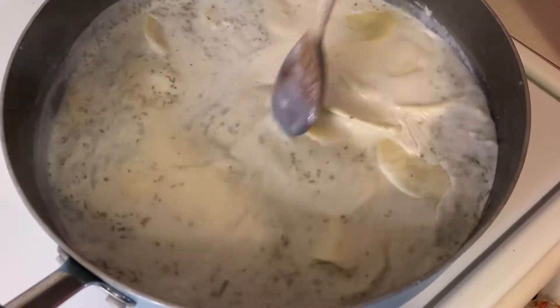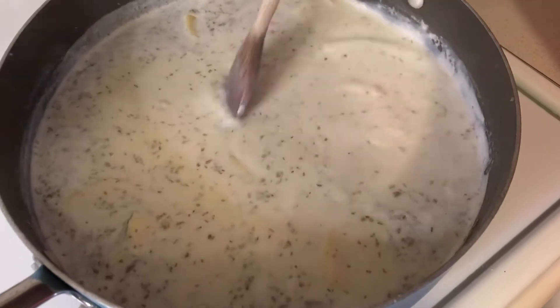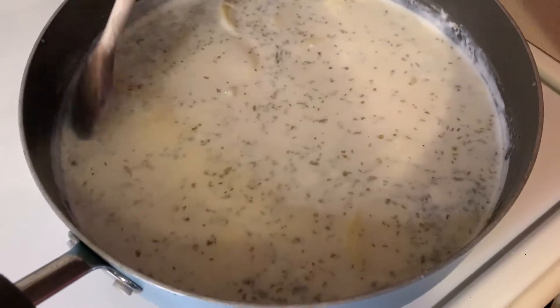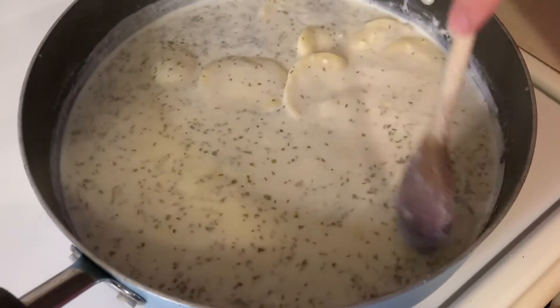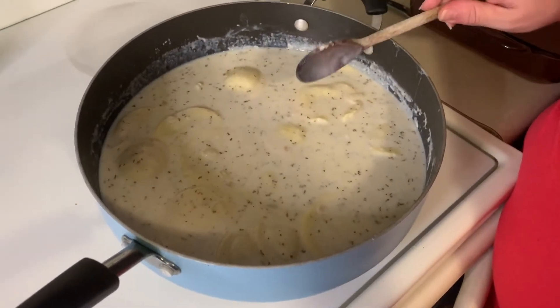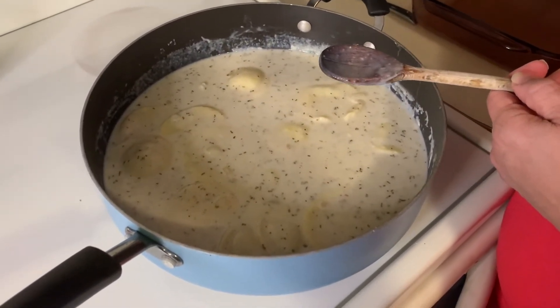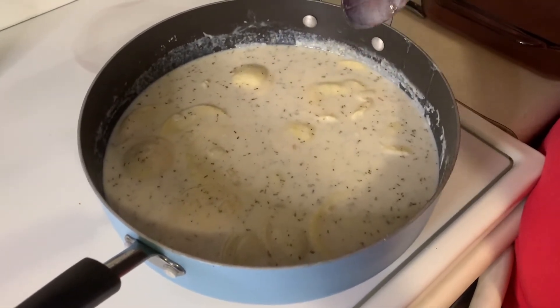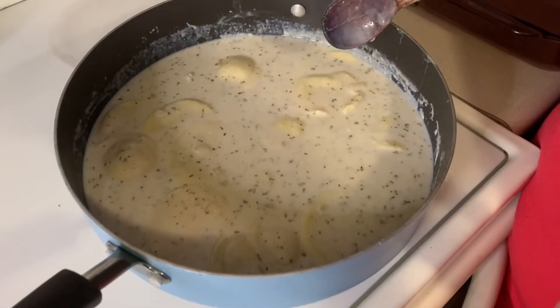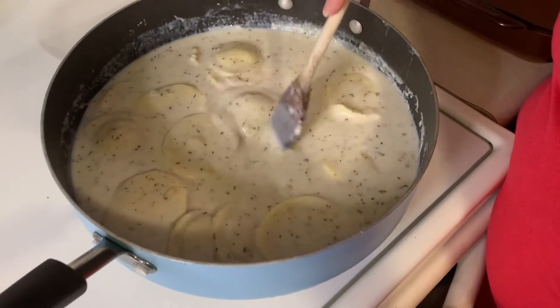Go ahead and coat those. This is going to cook and simmer for five to seven minutes. While it was simmering I tasted the sauce, and quite honestly there was not enough salt or pepper — it definitely needed more.